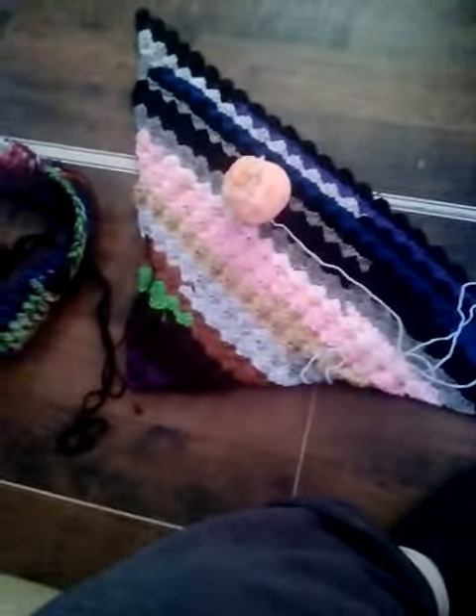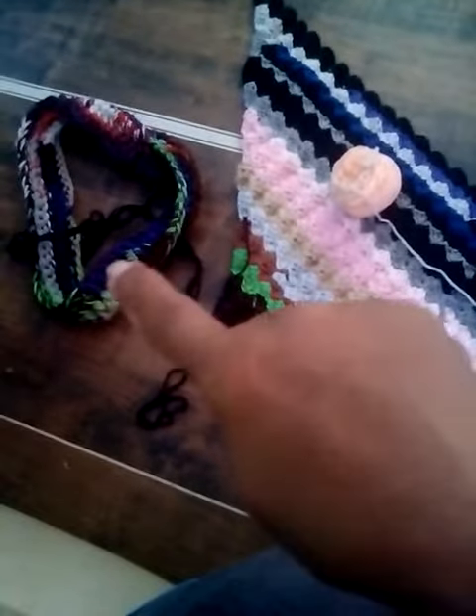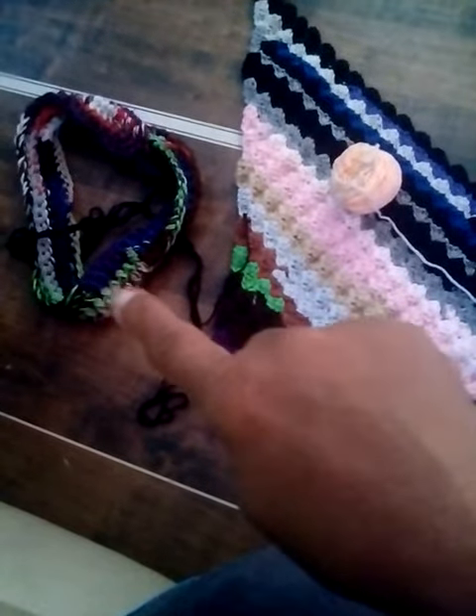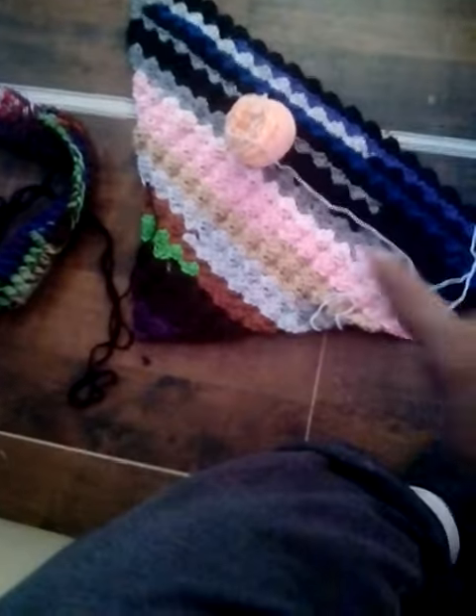Hello YouTubers and Facebook! That over there was going to be a tote bag with three strands, but it took up too much yarn and as you can see it didn't go far, so I'm doing it with one strand.